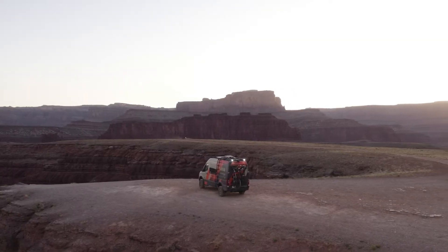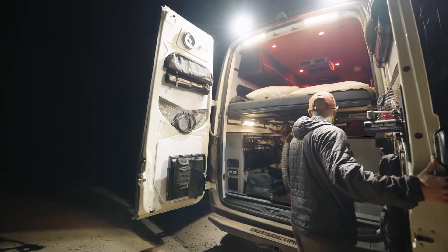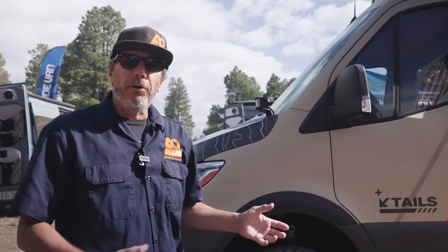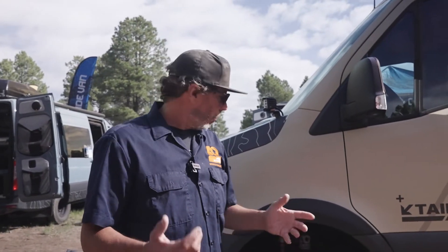Good morning, this is John Burndell from Agile Off-Road. This is Tails, one of Outside Vans' demo vans. It's got some cool concept stuff they're working on, and we partnered with them on this particular build with our rip kit to show you some of the components.